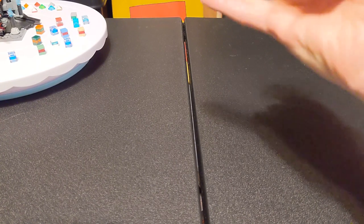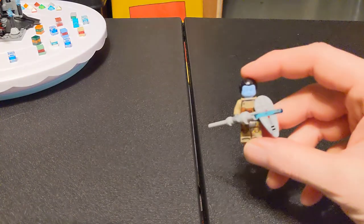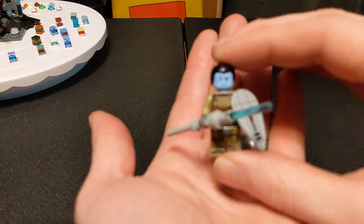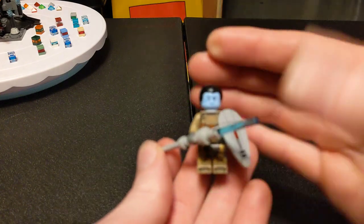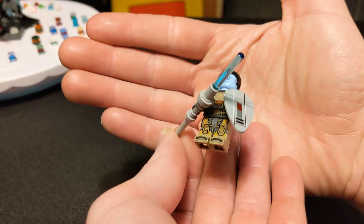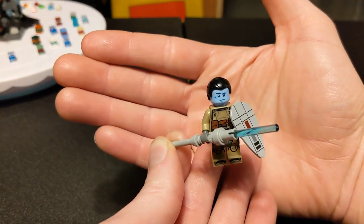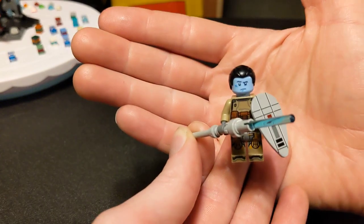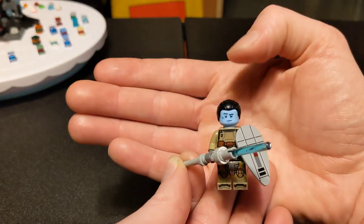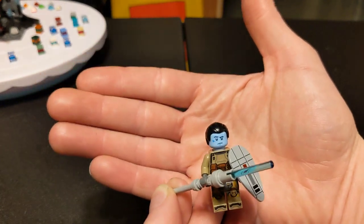We just did the Darth Vitrian video, and I wanted to introduce you to his Padawan. I don't actually have a name for him yet. He was kind of just a random figure I assembled, and I just paired him with Vitrian. While I was thinking about the lore for Vitrian the other day, I figured instead of just having him as sort of like an underling, make him an apprentice.